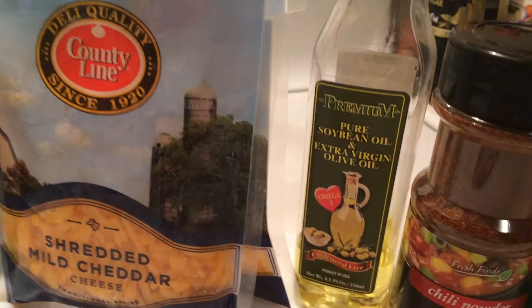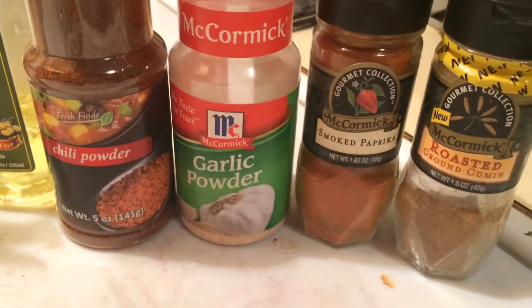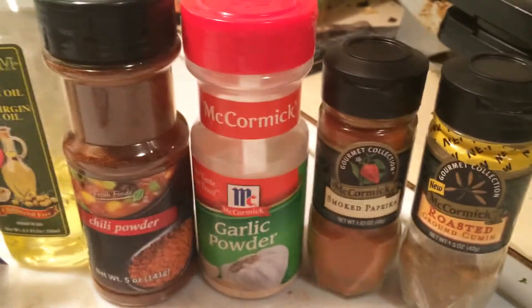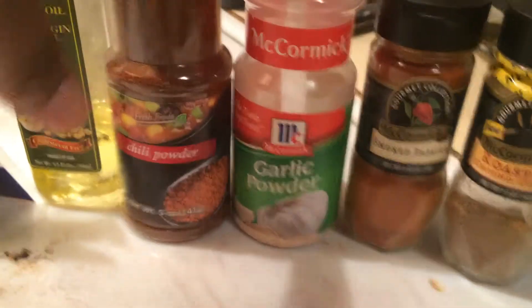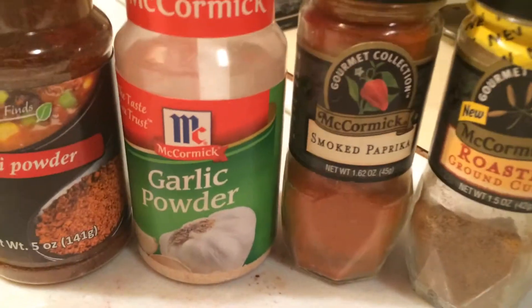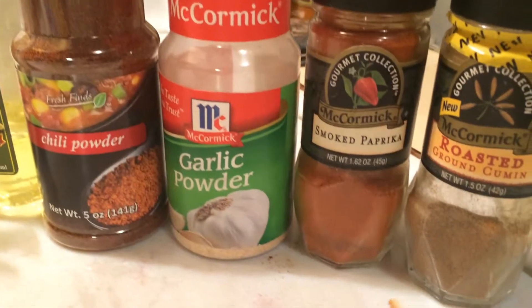I got a little bit of olive oil left from a previous episode. You can find all the spices you need between Big Lots and Family Dollar. I just have these at the house — I didn't really want to keep buying spices. I got the chili powder at Big Lots. You can pick up garlic powder and cumin at Family Dollar or Big Lots.